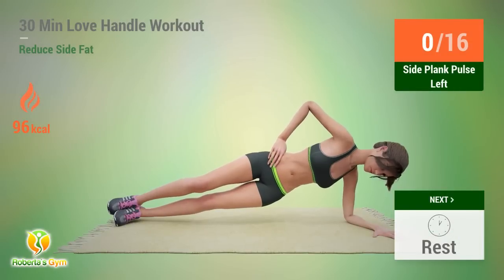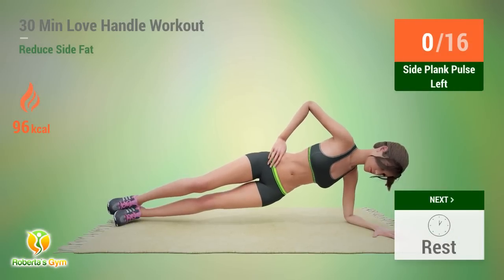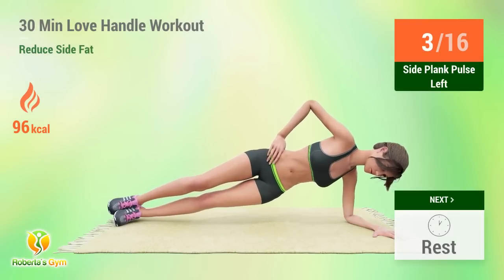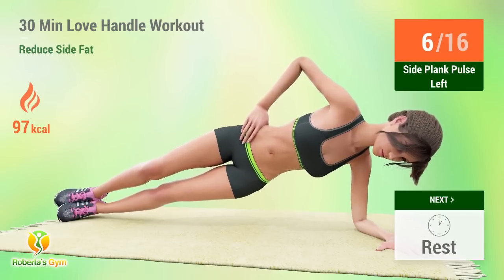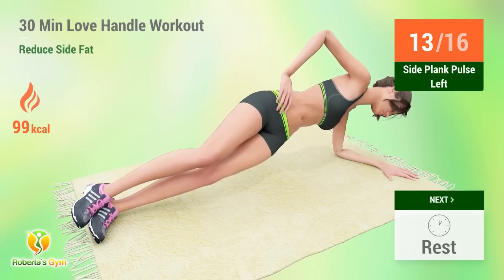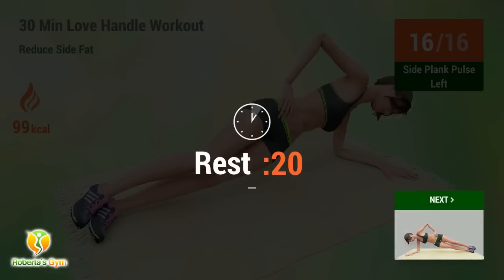Up next: Side Plank Pulse. In 5, 4, 3, 2, 1, go! 1, 2, 3, 4, 5, 6, 7, 8, 9, 10, 11, 12, 13, 14, 15, 16. Rest time.